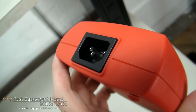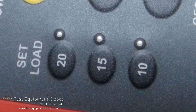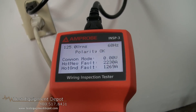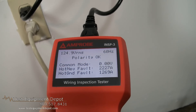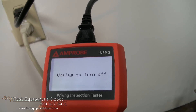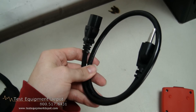It has user-selectable zero, 10, 15, and 20 amps load, and it will not trip circuit breakers or blow fuses during the tests. This will also test GFCI and AFCI operations and will measure fault currents. This will check ground quality for safety and the ability to support sensitive electronic equipment.